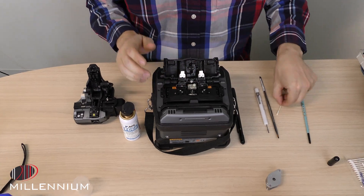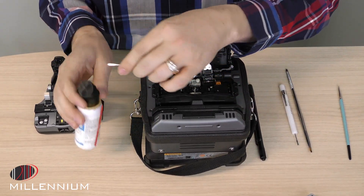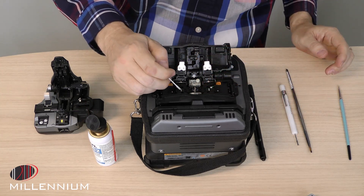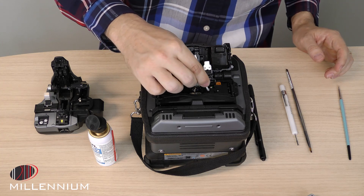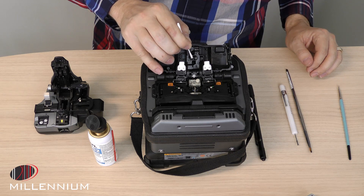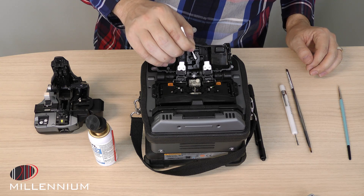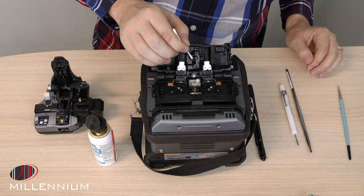If there's anything hard or stuck on, you can use your isopropyl alcohol — dip a little bit onto your Q-tip and use that to scrub and wipe away. The last place will be the springs that actually hold the fiber next to the arc. Make sure to brush those off using a good lint-free cotton swab.